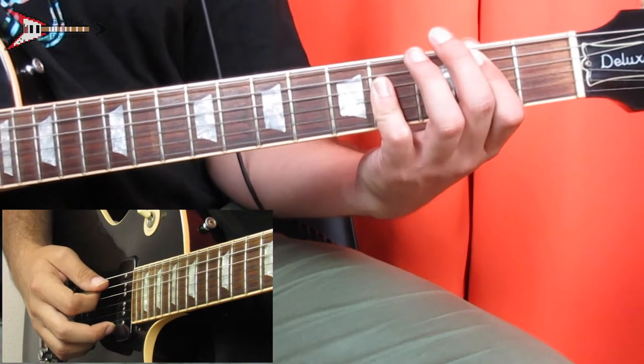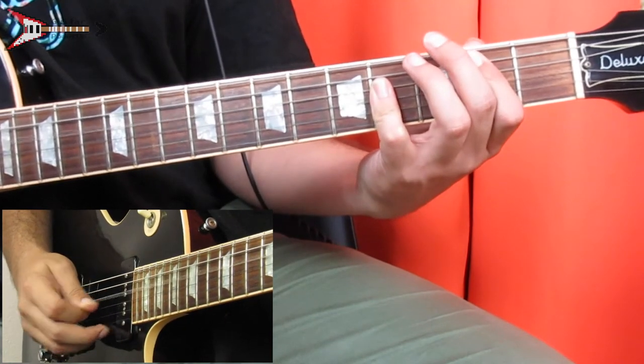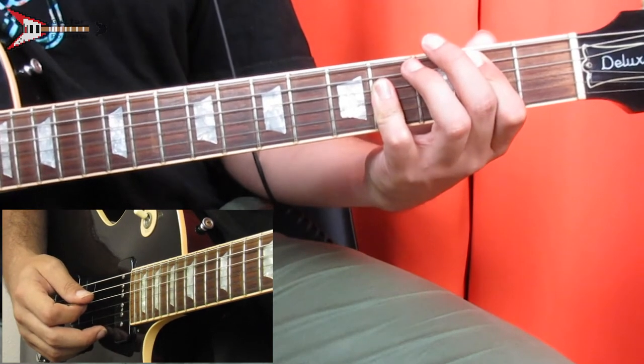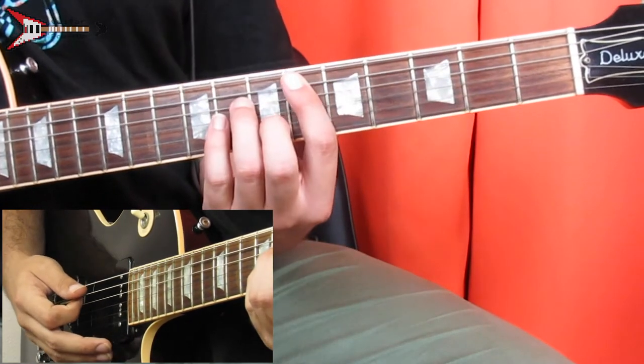Now the verse. The verse starts on a B major chord, which we already learned. Pick the A string, D string, then do an upstroke from the B string.